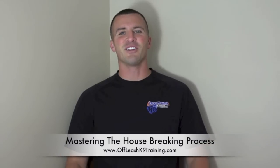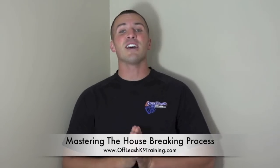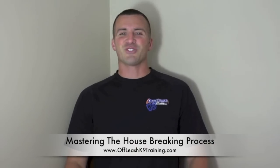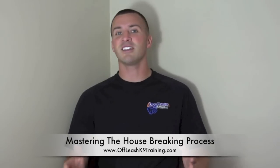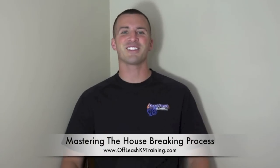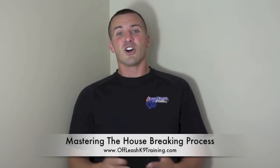Hey guys, Nick White here, owner of Off-Leash Canine Training. Today is our first ever video blog. We decided we're going to start doing weekly video blogs talking about various topics, training techniques, and tips for all of you who follow us on YouTube and Facebook.